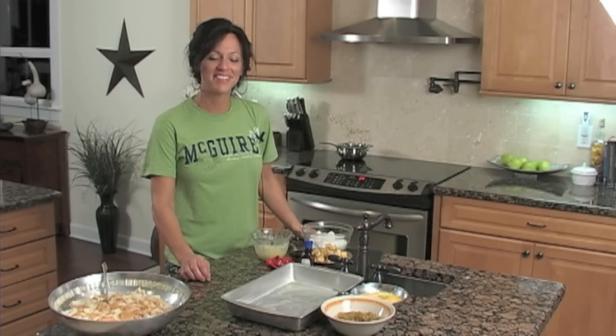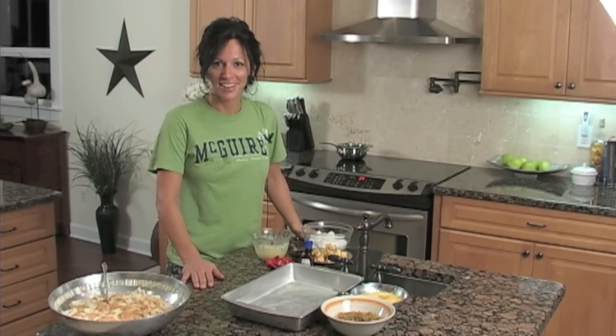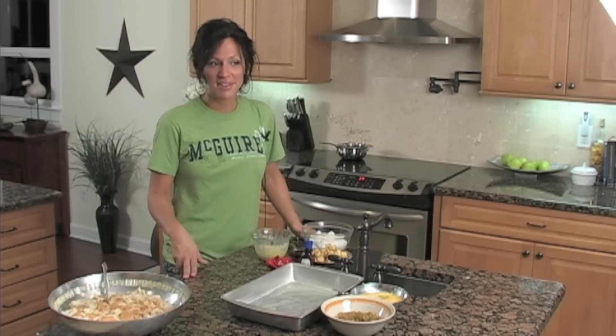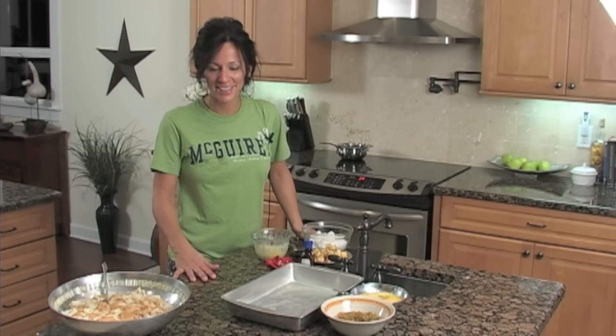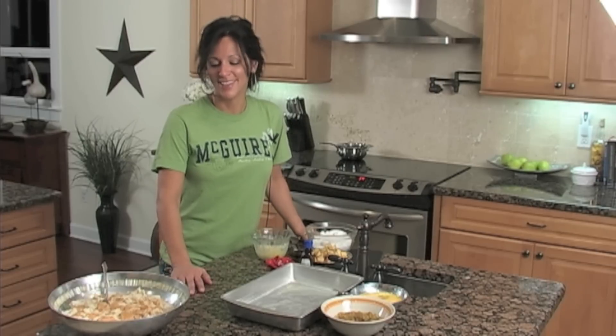Hi, I'm Elizabeth and this video is my bread pudding with rum sauce video. There are different sauces — whiskey sauce, lemon sauce — but I like the rum sauce, so of course I'm going to do the recipe that I like best. Let me tell you first of all what's in it.